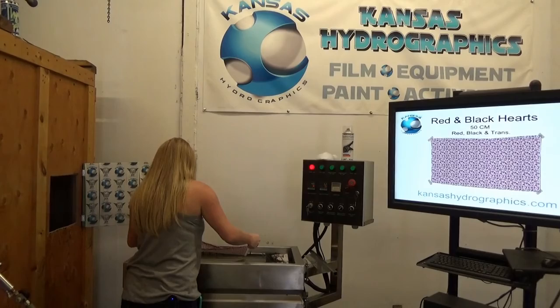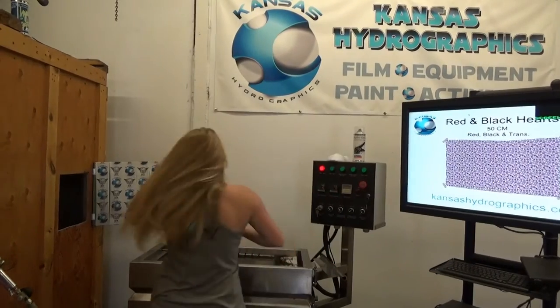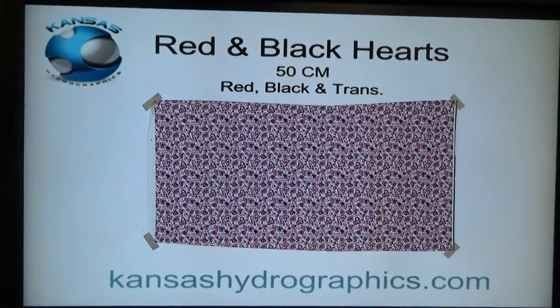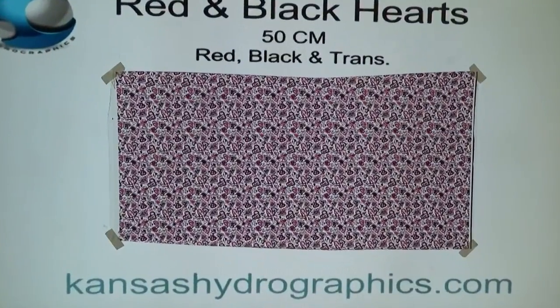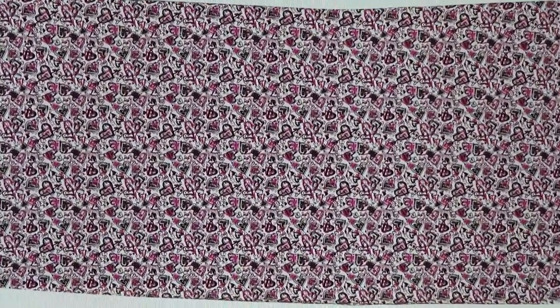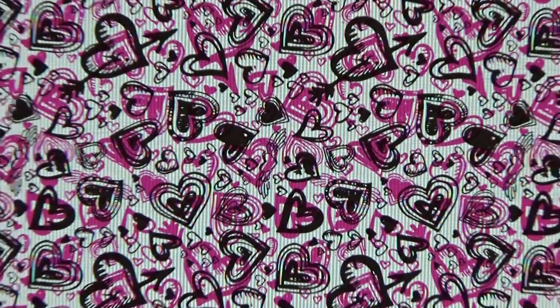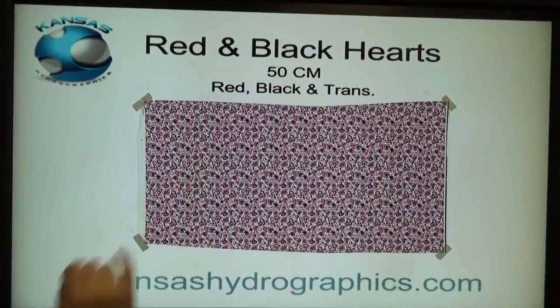Hey guys, it's Katie with Kansas Hydrographics and we have our red, black, and transparent hearts for you. It is an incredibly humid day — it just finished raining so we're having some issues here. These are obviously red, black, and transparent hearts, and they are really pretty tiny. Each heart is probably about the size of a dime or smaller.